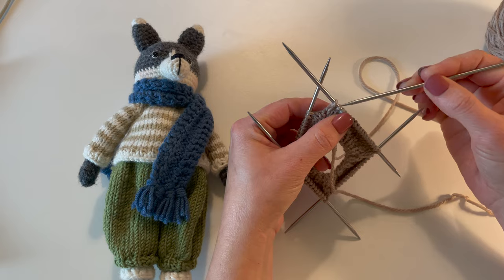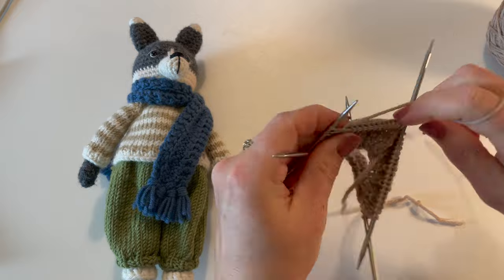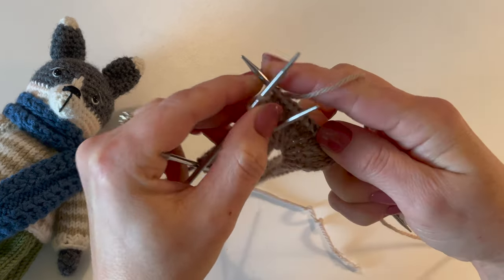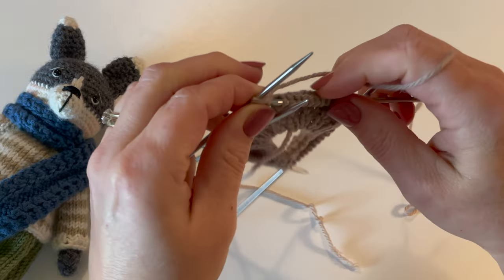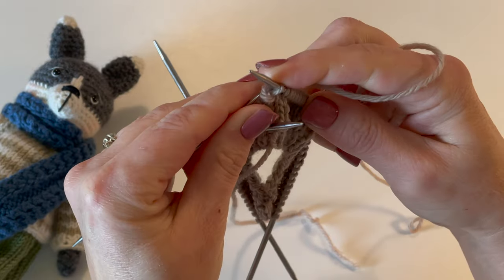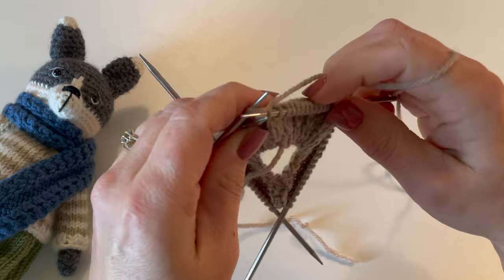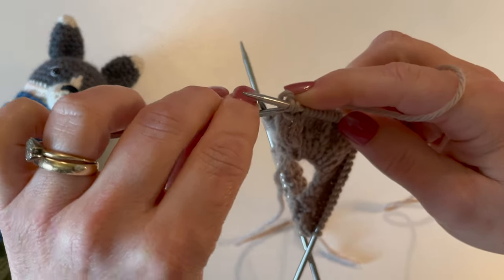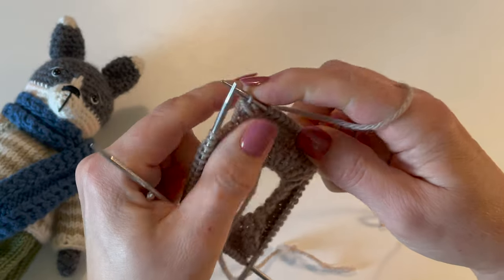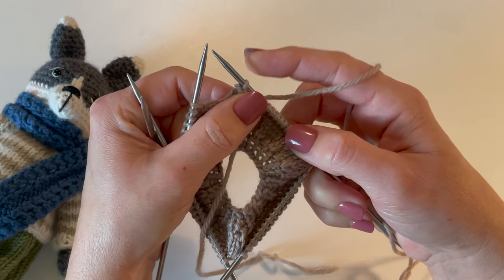That's going to leave two stitches on your last needle. So we have two stitches left on our last needle and we're going to knit one and then bind off that stitch. We're going to knit the last stitch and then bind off that one. So now we have two stitches bound off.